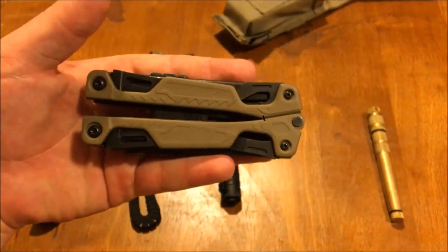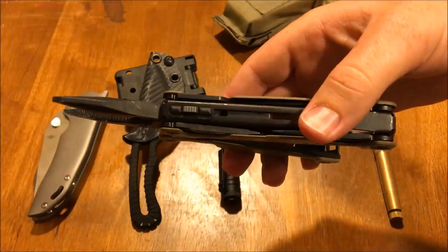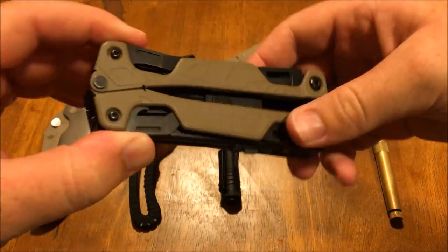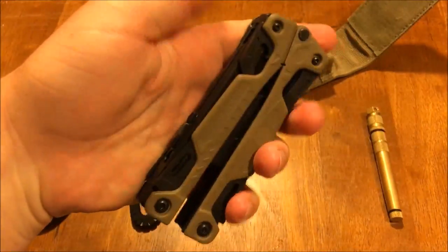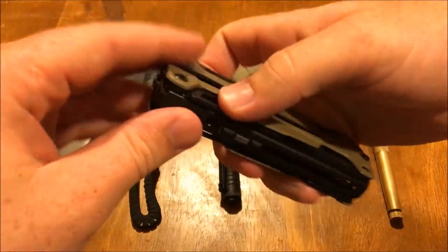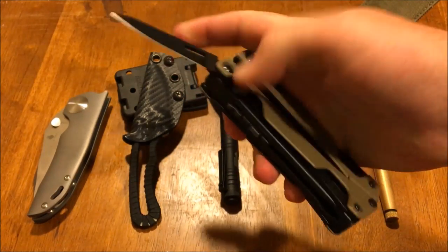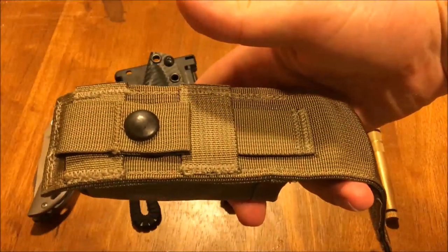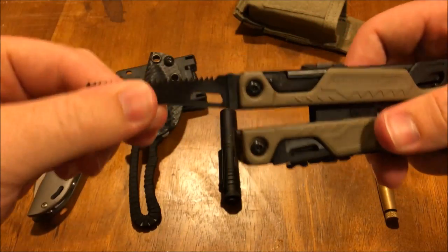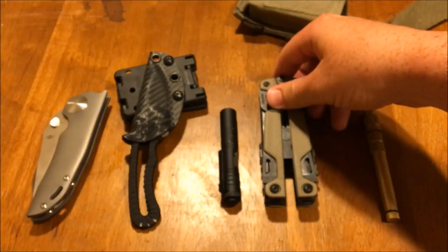This is the Leatherman OHT — really big, really heavy, bulky, and comes with a case which adds some bulk. It's 9.9 ounces — almost 10 ounces. Some people will probably carry pistols this heavy. I think you could really justify it if you're working construction — you can easily throw that on your belt. If you're working a desk job in dress clothes, you definitely don't want this in your pocket. But if you're a construction worker, work outside, or go fishing, it would definitely be worth the weight. Not really for me still.